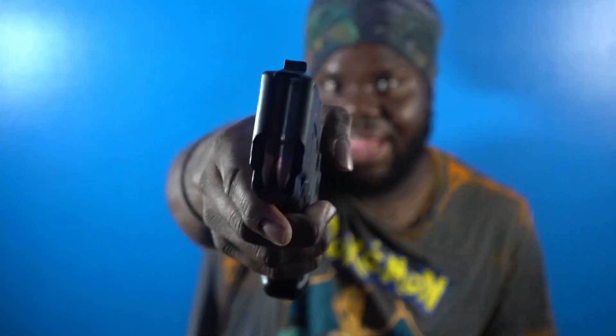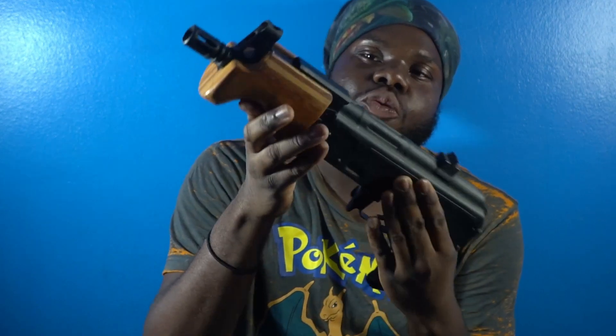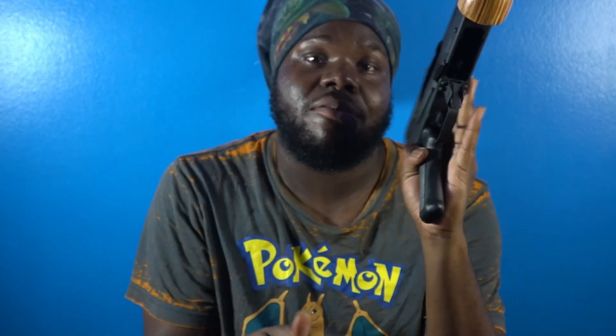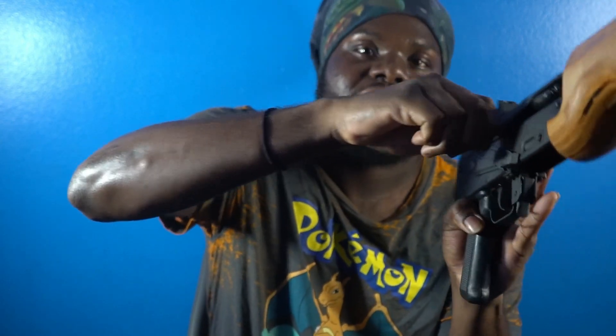The next gun I'm gonna show y'all — my other Draco. The mag is loaded though. This is my Micro Draco. It's on safety. It'd be hard to put it on the tail safety.